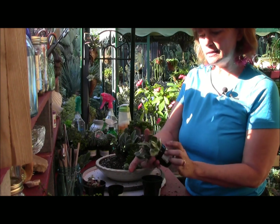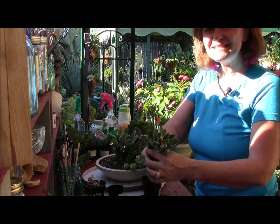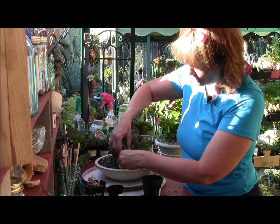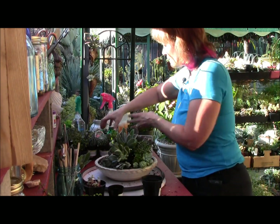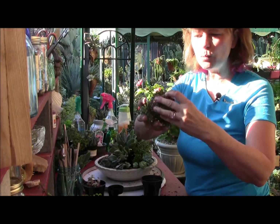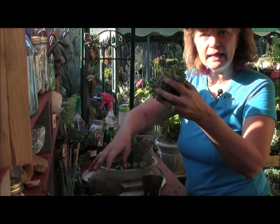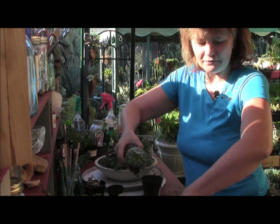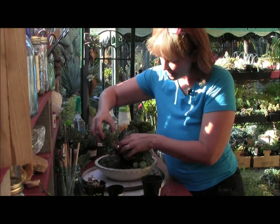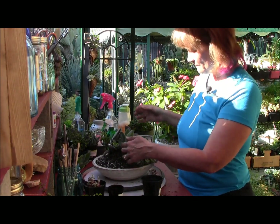I'm going to add this tricolor jade — very pretty. I'm just going to tuck that right in there. If I let it go it's going to fall over, so I need to find something like the sempervivum arachnoideum to tuck in there. It's this massive mass, so I'm just going to break it apart — and I have three, which is perfect for my planting again, because I said plant in threes or fives. I'm going to tuck that down below to hold up the jade.